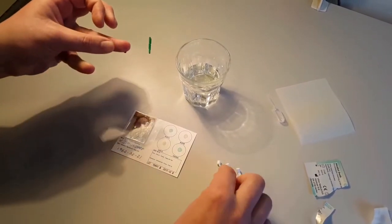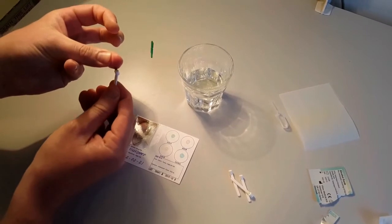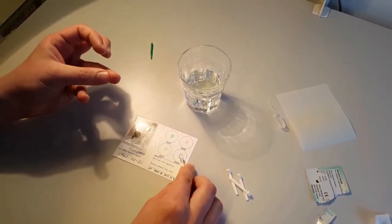Gently press blood towards the fingertip. Repeat pressing until a drop with a 3-4 mm diameter is seen.